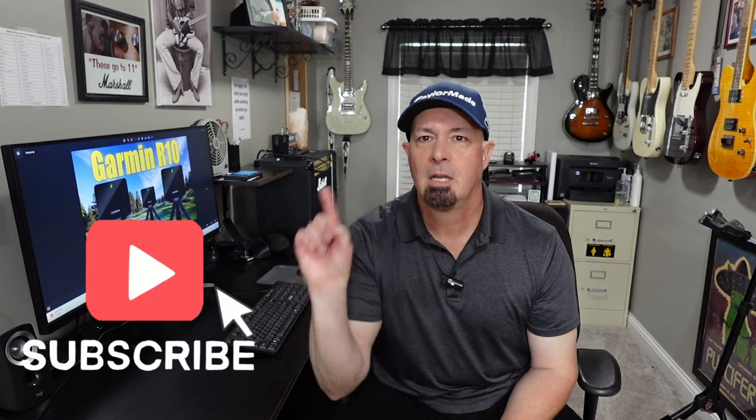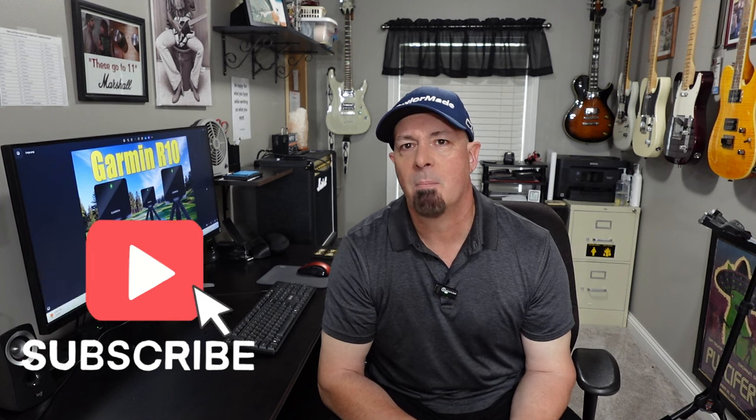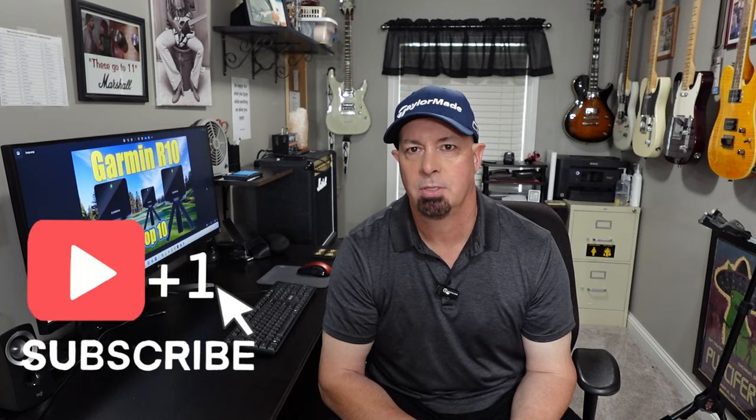Hi and welcome back to Break 100 Golf. I'm John. You're going to love today's video because I'm going to go over my top 10 list as to why you should buy the Garmin R10. I'm also going to go over some of the deficiencies that I've come across as I've owned the device now for about 15 months. If you're not subscribed to the channel, please consider subscribing right now. Let's get right into this.